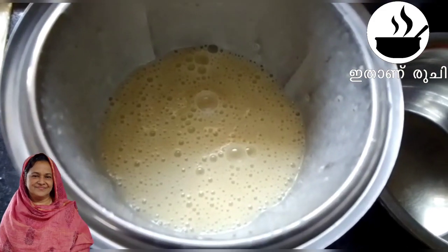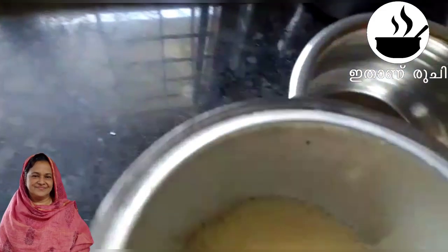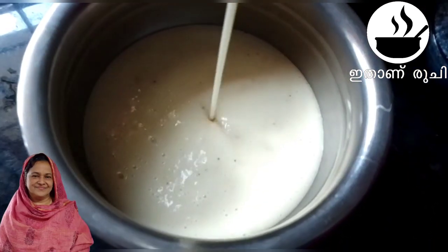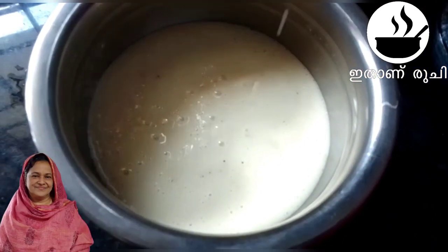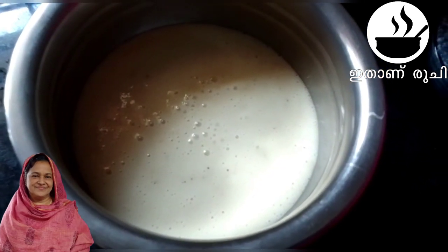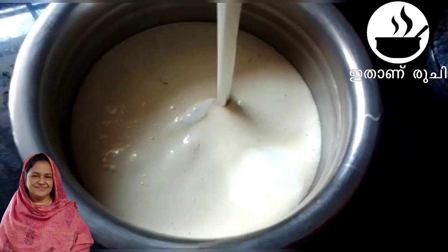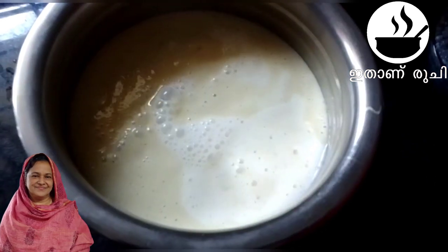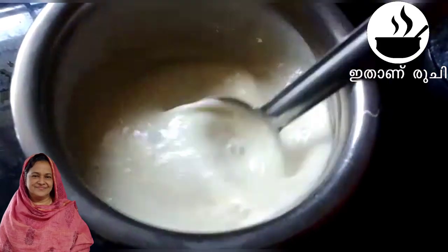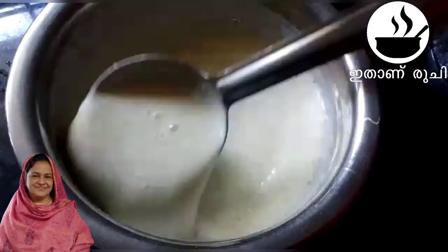The pan is done. I am using the pan to make it. I will cut the pan. The pan will be done.